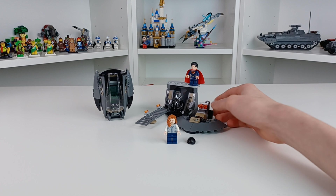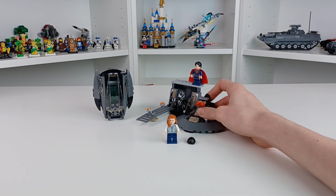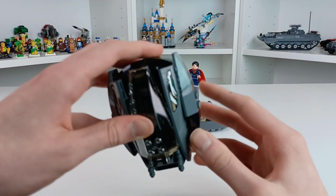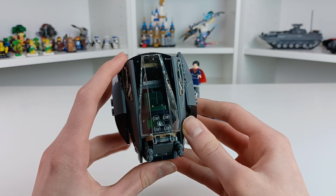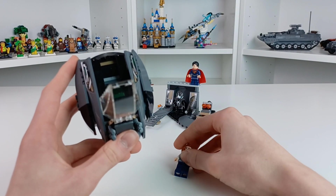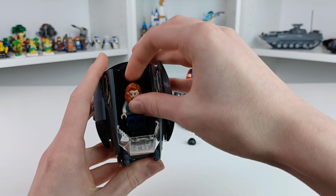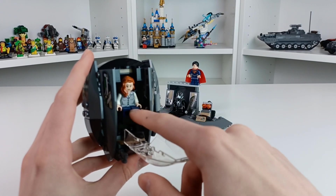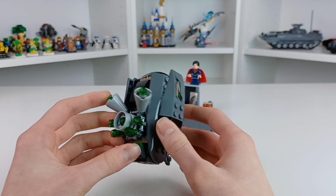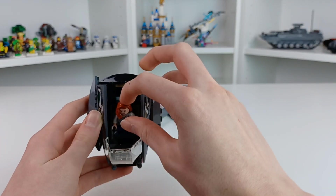First up we're just going to look at this little escape pod on the side. There are two little guns at the front, a little area where you can place one minifigure, and you can place Lois Lane right in there. It's actually really neat because the chair can actually move up and down. The camera doesn't focus too well on some of these darker things, but you also have these cool engines at the back — stickers, yippee.